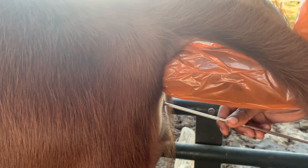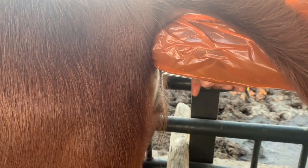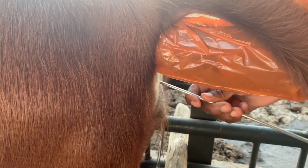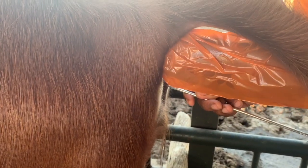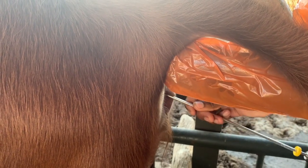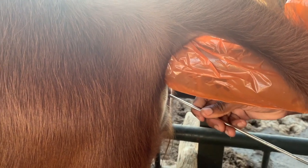Look for the cervix with your gloved hand so that you can bring the mouth of the cervix to the end of your gun. You now need to pass the gun through the three rings of the cervix. Manipulate the cervix to allow the gun to pass through all three rings. Make sure that you remain calm and focused at all times.